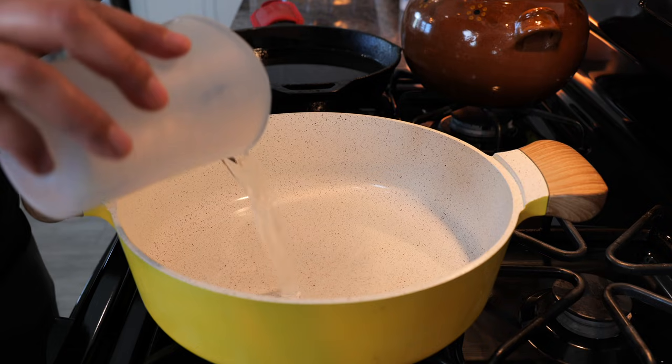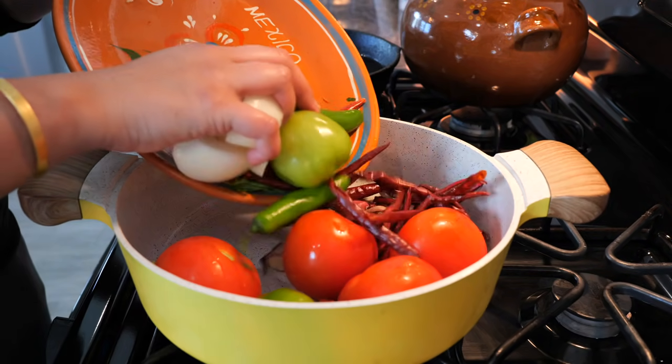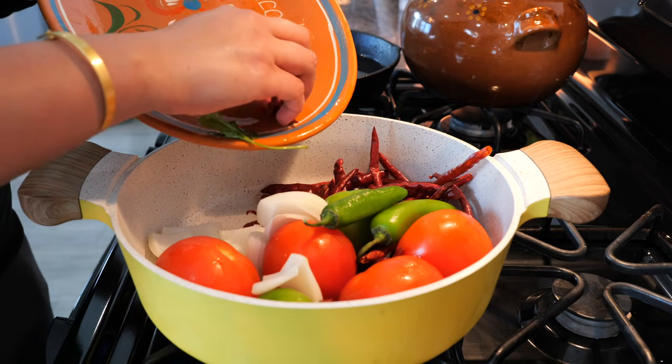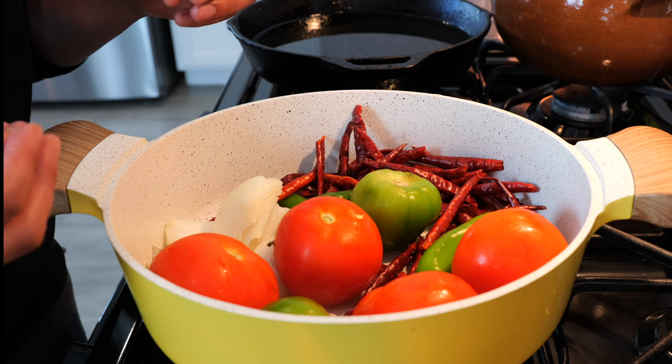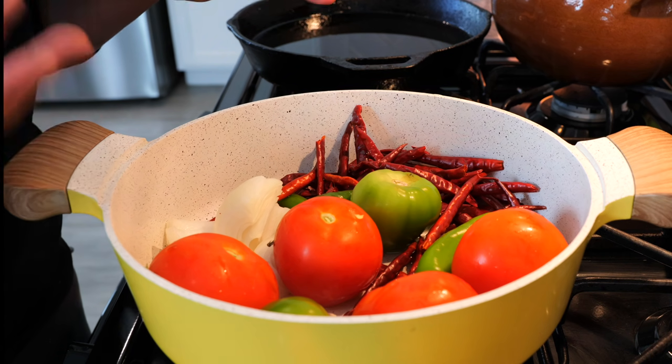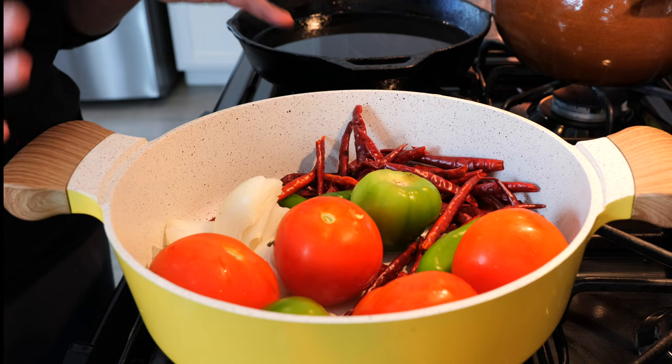To your pot, add your water and all of your salsa ingredients except the lemon, cilantro, salt, and Mexican oregano. The water is going to help cook our ingredients, making them nice and soft while also getting that char that we love for our breakfast salsa. Set this to the side and allow it to cook for about eight to ten minutes.